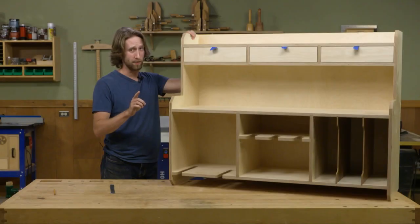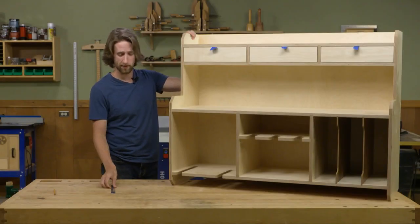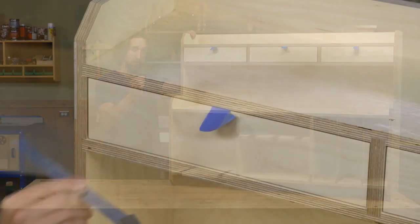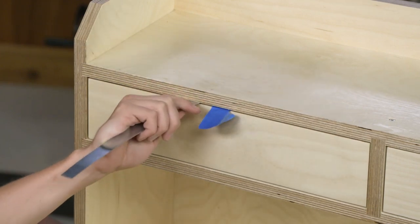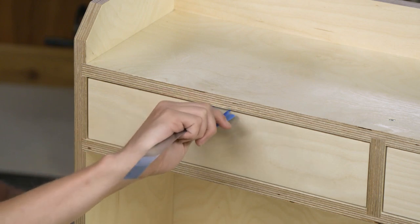However, if you've forgotten to tape up before you put your drawers in, don't worry. A thin metal piece of flashing with a bent end can be used to slide into the top and then pull the drawer open.